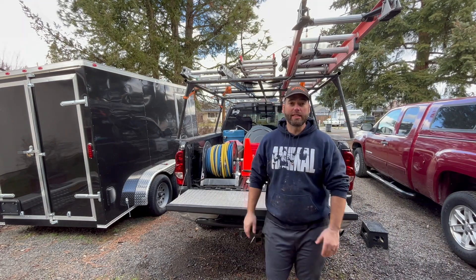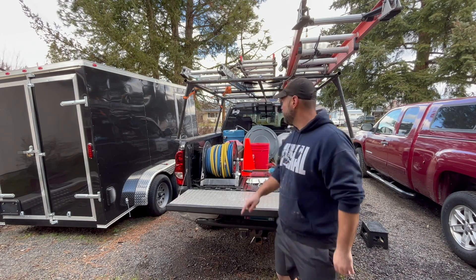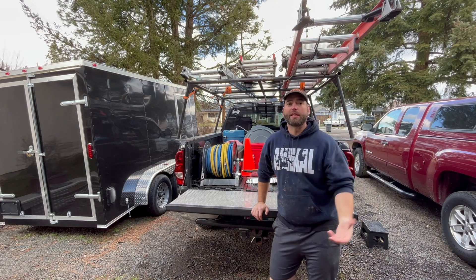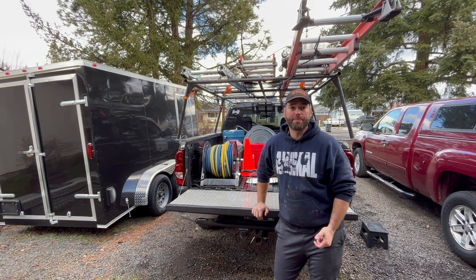All right, so it's a few days later — I'm done with the new setup. I've used it a few times, it works great. Super stoked with my 35-gallon buffer tank and my 5.5 GPM pump. It is just really a night-and-day difference. It's working great. I'm going to give you a quick tour of the new setup and explain a couple of things that came up as I was building it.